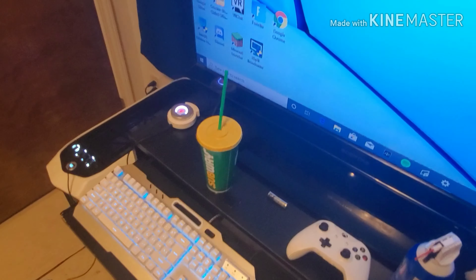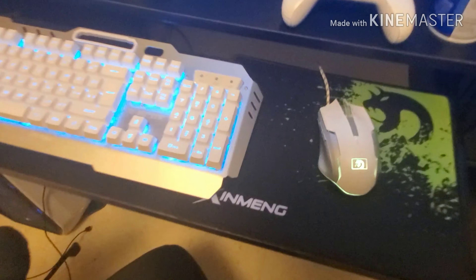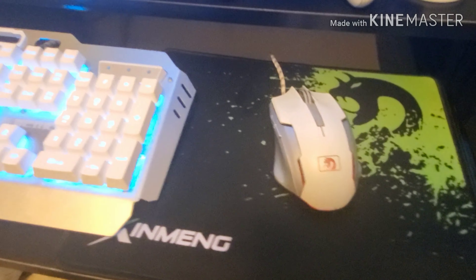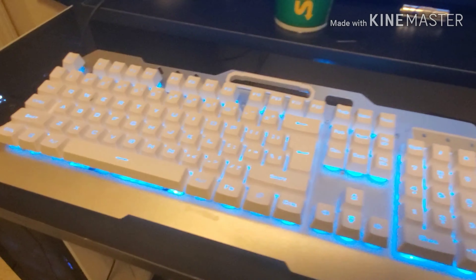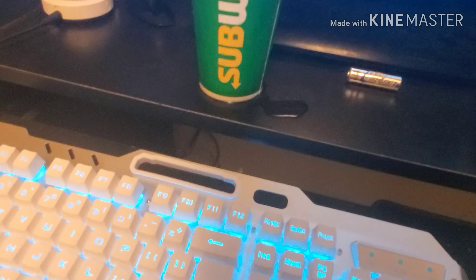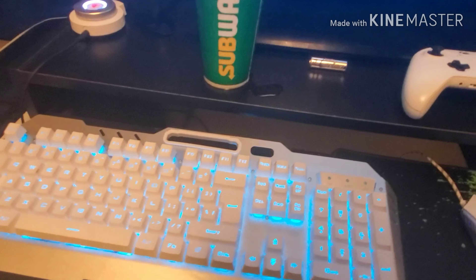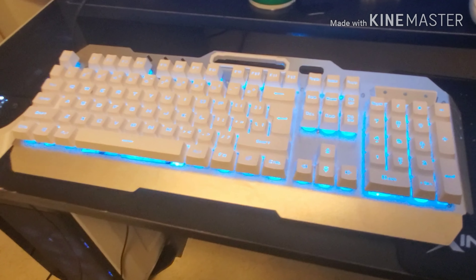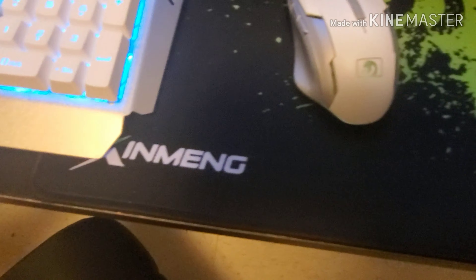Then we've got my electronics cleaner — it's for keyboards, mouse, computers, whatever. And we've got my Oculus Go. The controller for it needs to be washed because I think I dropped it in some Dr. Pepper or something — I have no idea. I just picked it up one day and it was dirty.